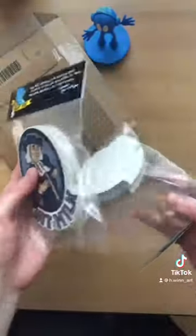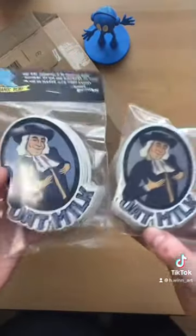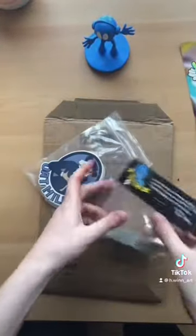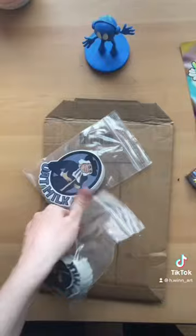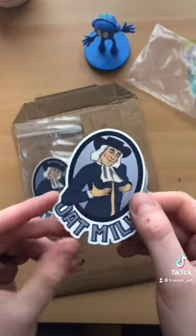Oh my god! Yo! Let's rip these open real quick. I absolutely love these, by the way. I mean, I still haven't taken a super close look at them, but already look at how nice that die cut is.